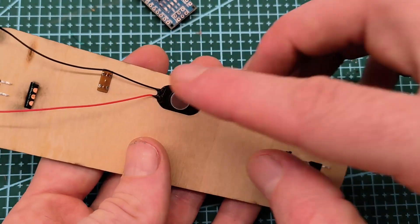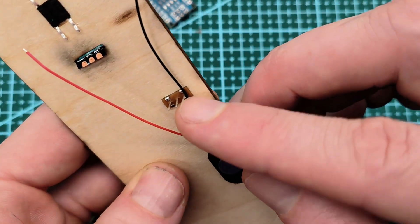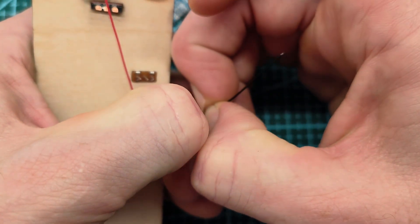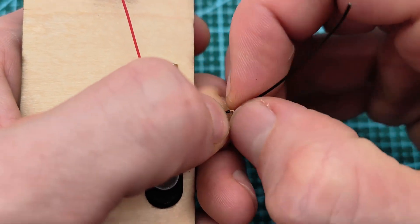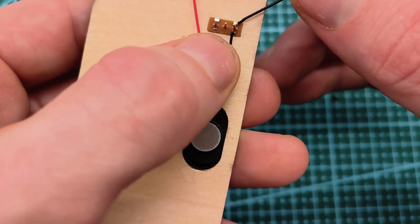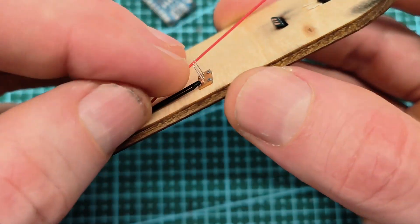Now we can put the speaker wire to the rightmost pad right here. I'm just going to strip it by peeling this a little bit off, and then wrapping around.